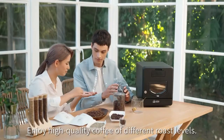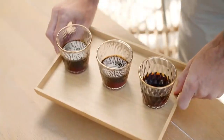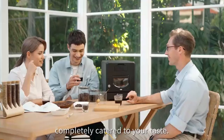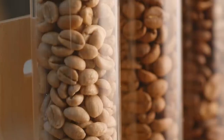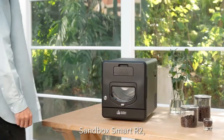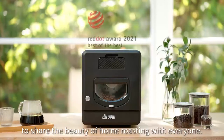Enjoy quality coffee of different roast levels. Have a perfect cup of coffee completely catered to your taste. Sandbox Smart R2 — the roaster designed to share the beauty of home roasting with everyone.